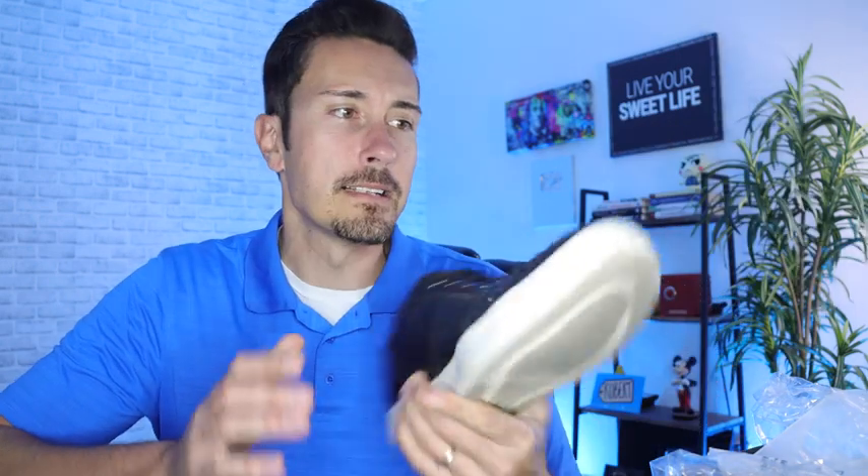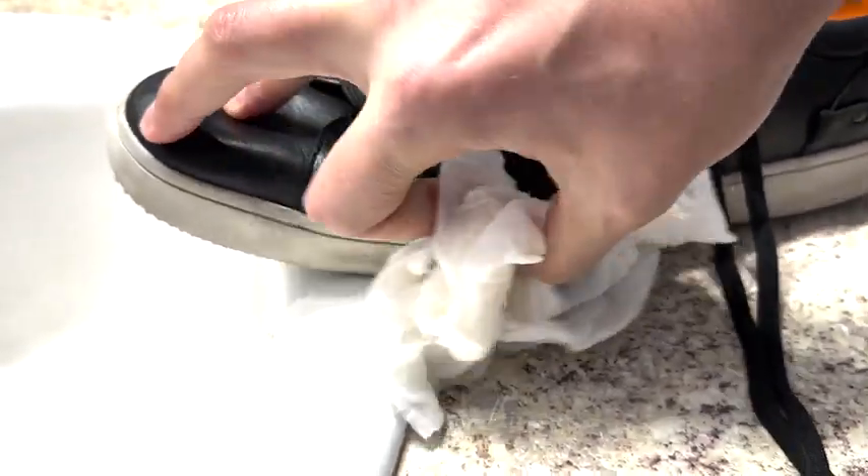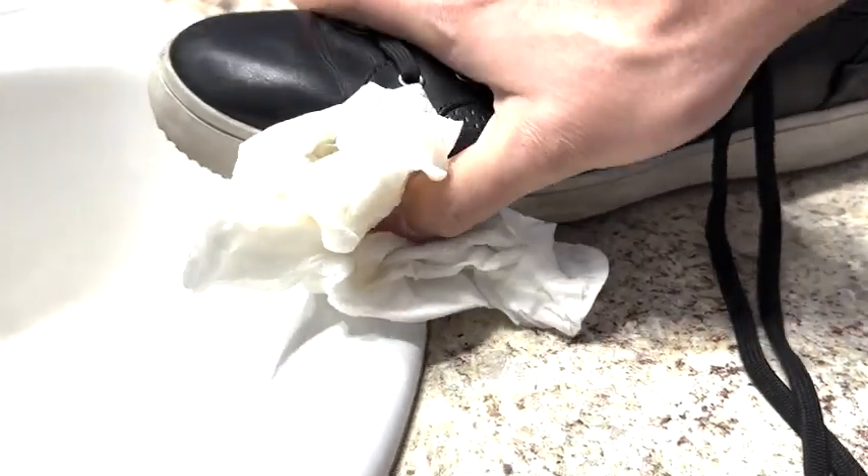Let's take a look at a shoe that I have worn for the last six months on an average of three to five miles every single day. Right here it is. A couple of things you'll notice is the white sole bottom does get a little bit dirty. But all I do is put some hot water on a paper towel and wipe it off, and it actually cleans it up pretty well.